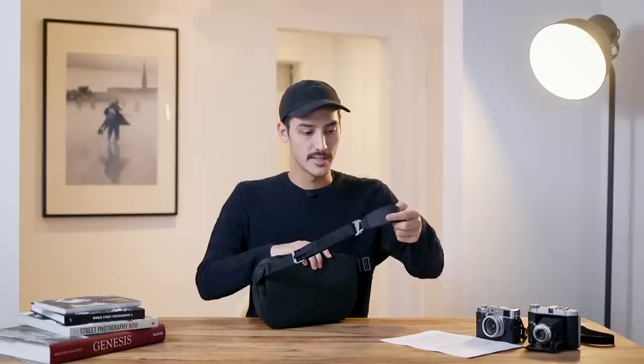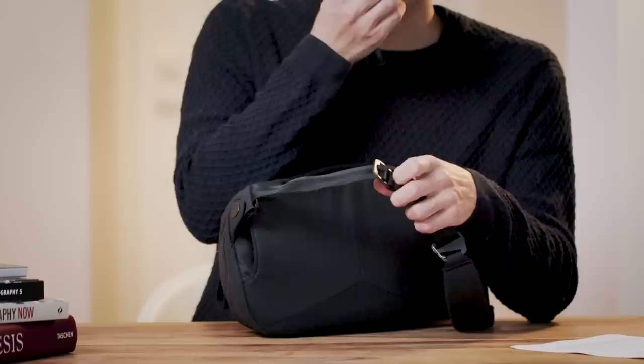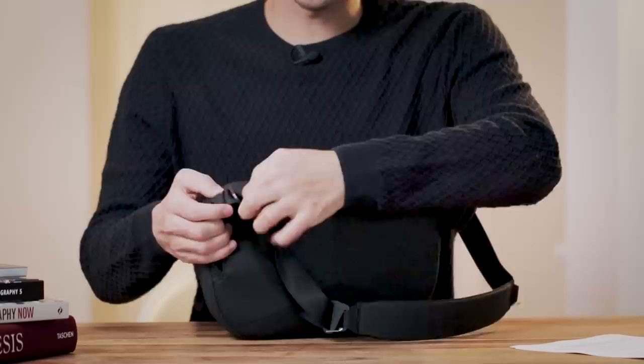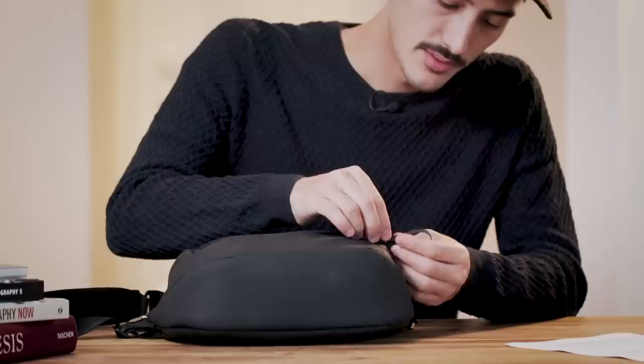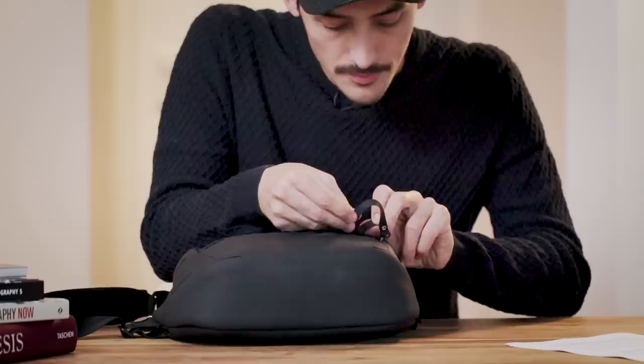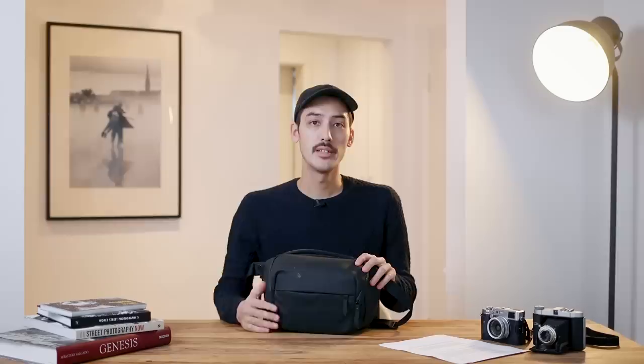The second adjustment point is a quick adjuster - I'll demonstrate that later. In short, you can really quickly shorten or lengthen the strap. There's also a locking mechanism: you open the zipper, slip it through a loop, and close it back. Now if someone on the street wants to get inside your bag, they cannot open it because it's locked.